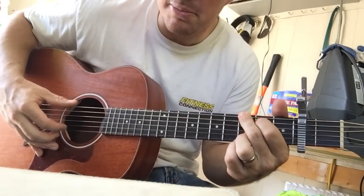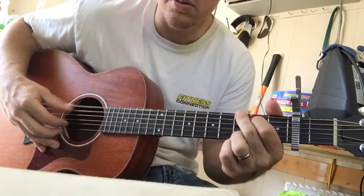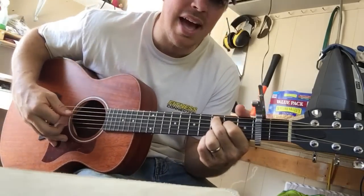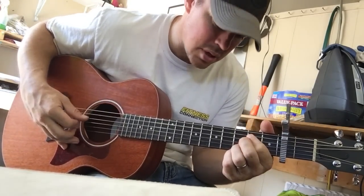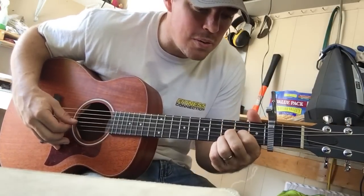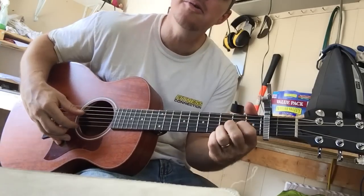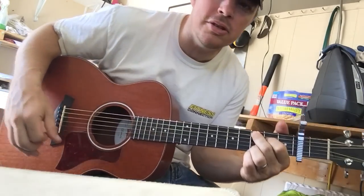And the G is going to be the 2nd string at the top. You're holy, holy, holy, holy, holy. I'm high on loving you, high on loving you. You're holy, holy, holy, holy. I'm high on loving you, high on loving you.